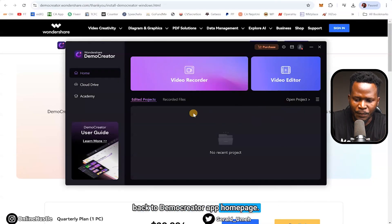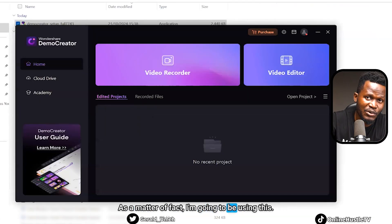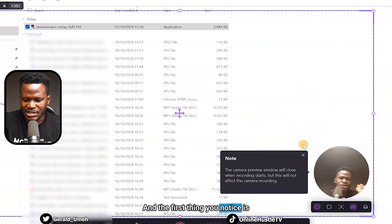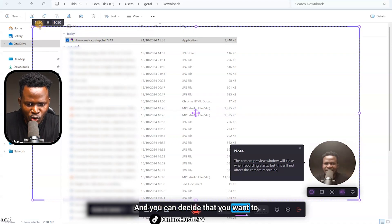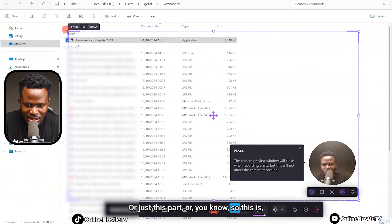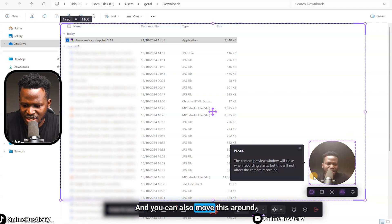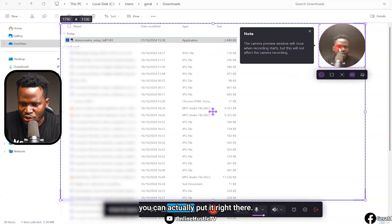They also have an academy that teaches you how to use the platform. Let's say you want to record your screen — click on Screen Recorder. The first thing you notice is there's a space where my face actually shows up right here, and you can decide you want to record a particular part of your screen. It gives you the flexibility to say I want to record just this part of my screen and not everything, and you can also move the camera overlay around wherever you want.